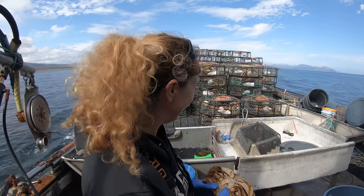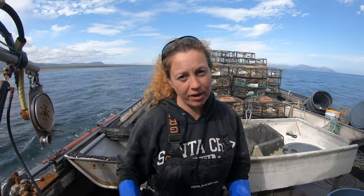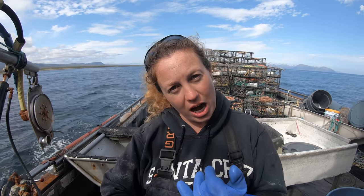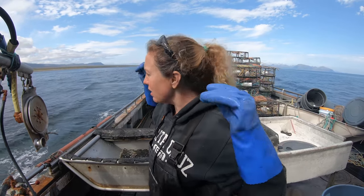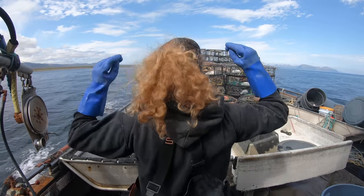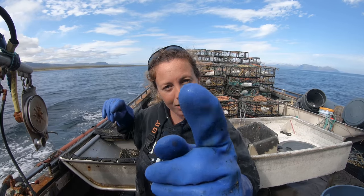Hope you guys liked that. Now you know the difference: male and female crab, soft shell and hard shell, six and a half inches here in Alaska. We got the first one down and we hope to catch more. We're praying to the crab gods — this is the crab dance. And I hope to show you guys more. Later.